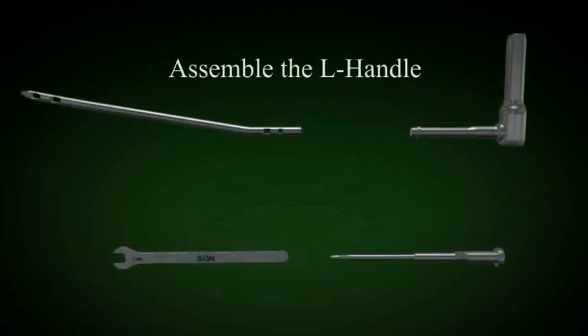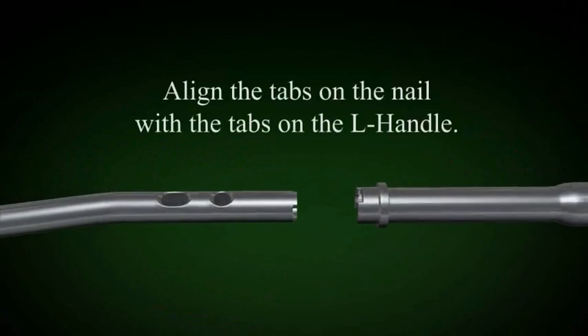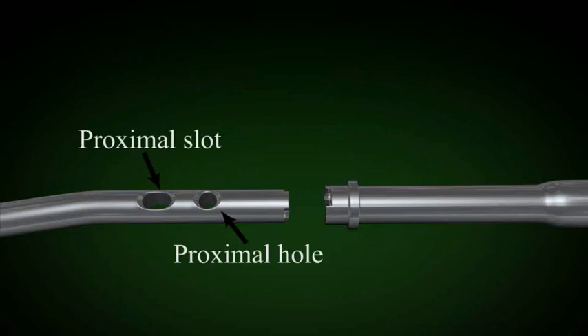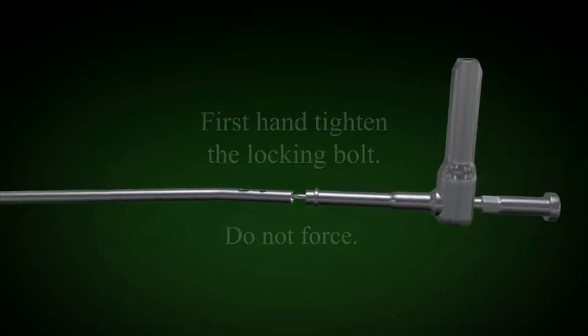The nail is then set up using the locking bolt and the L handle. Note where the curve of the nail will be when you set up the locking bolt and L handle. In the antegrade approach, set up the locking bolt and L handle and nail so that the proximal bend is directed anteriorly.